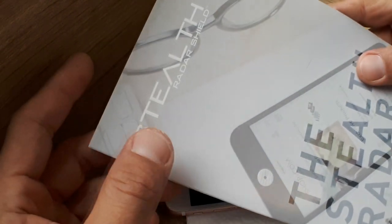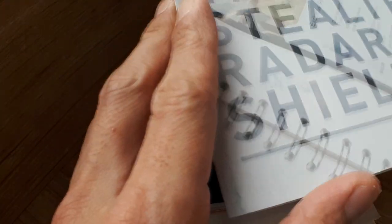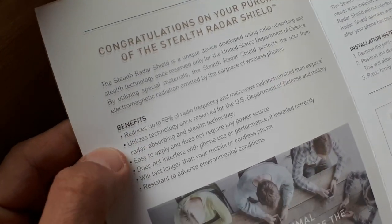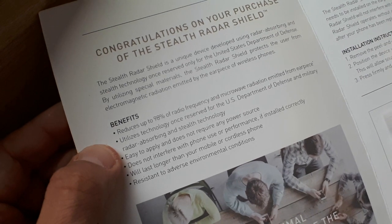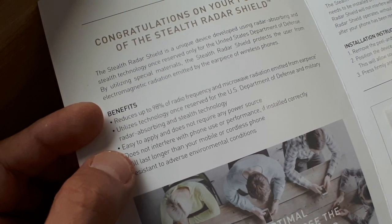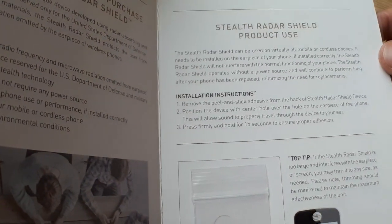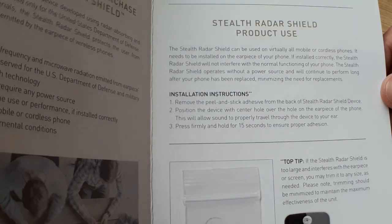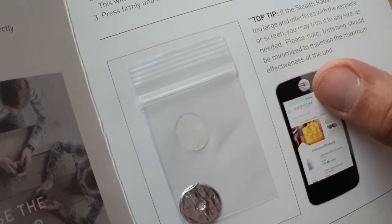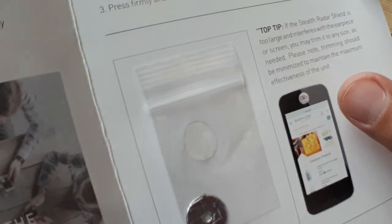I have this product which is called Stealth Radar Shield. This is a very good product which will help you to reduce up to 98% of this harmful frequency and radiation. It's utilizing technology once reserved for the US Department of Defense and Military Radar Absorbing and Stealth Technology. You can go through the installation instructions when you purchase — it's pretty easy, and this is my first time too.